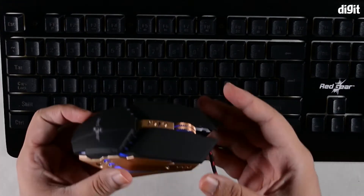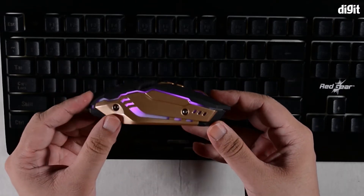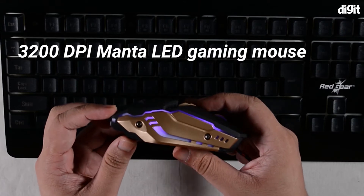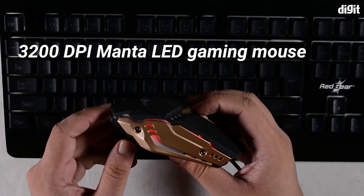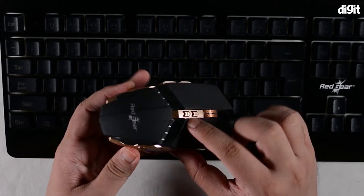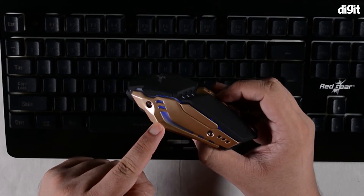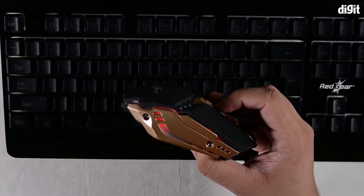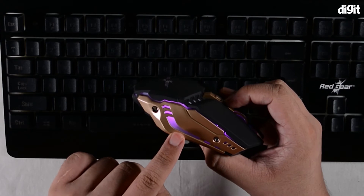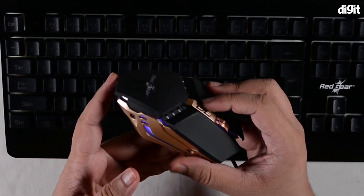The mouse is plugged in and there is lighting — it's glowing hot pink. You can press the DPI buttons to change the LED color, since the color acts as a DPI level indicator. Blue is the lowest DPI at 800, purple is 1600, red is 2000, and violet is 3200 DPI.